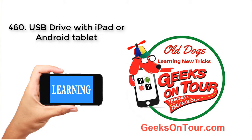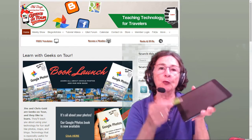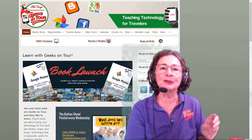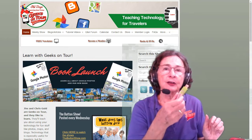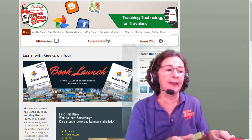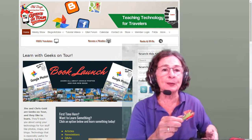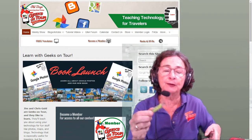Hi, this is Chris Gold with Geeks on Tour and I want to show you how you can use a USB thumb drive with an iPad or Android tablet. A lot of people recently have bought our learning library on the thumb drive and they've asked how can I play it on the iPad? Normally we say you use a computer for it.